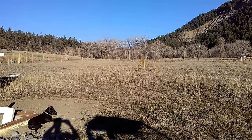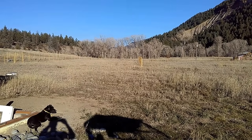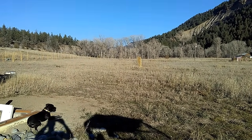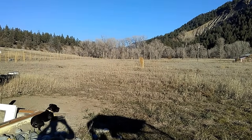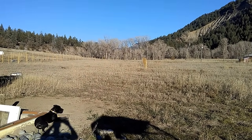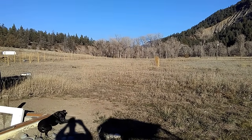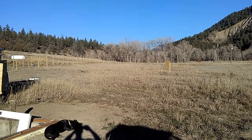Hey guys, it's Diamond from the Oppenheimer Ranch Project. Thursday afternoon, November 9th, 2017. Record snowfall across North America — over half of the states have snow. You know that if you watch our channel.